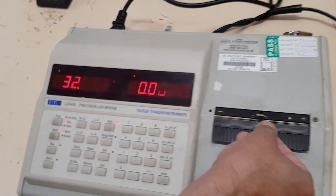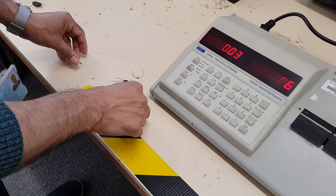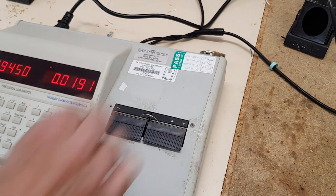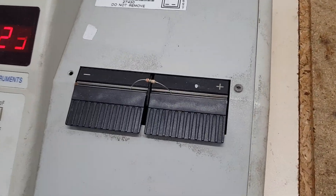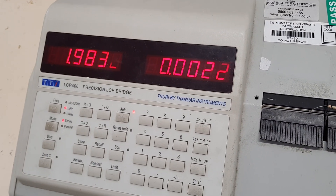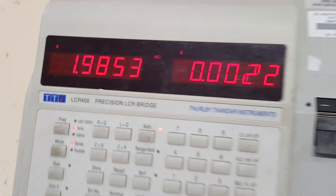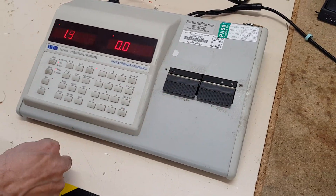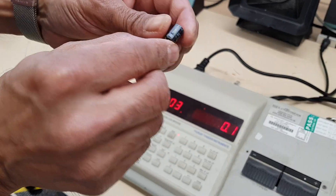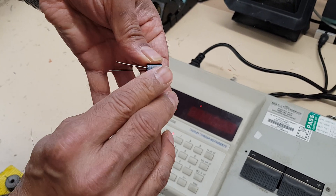Take that out, put another one in — this is 1.98 million ohms, so it's quite accurate at measuring high values as well. Take that out; you can also measure capacitors like this.